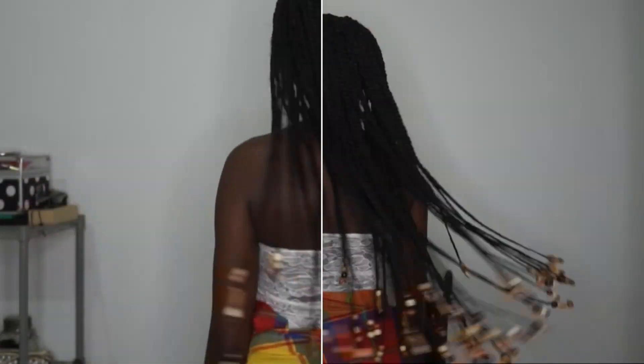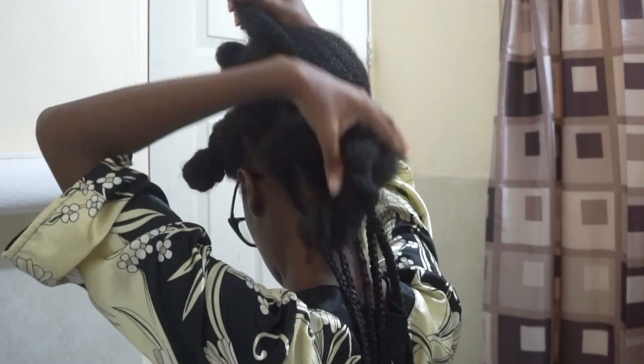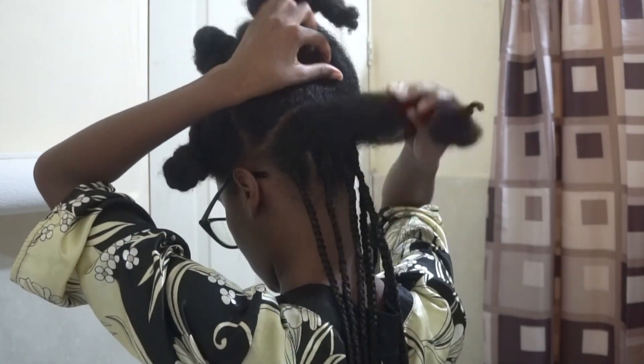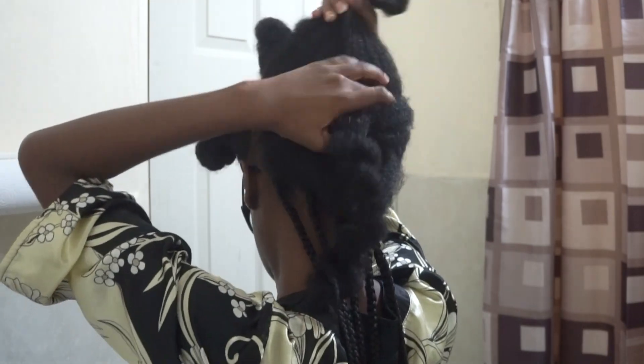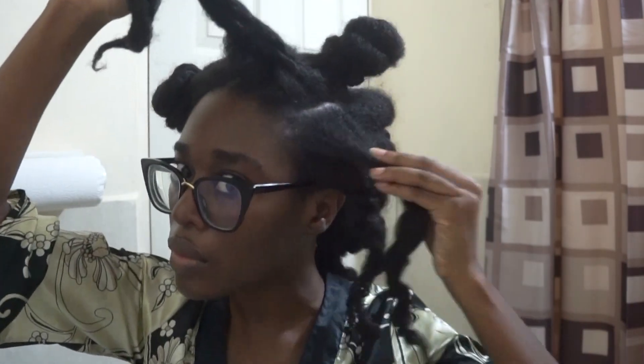Hey guys, welcome back to my channel. In this video I will be showing you how I installed my knotless braids. This was my very first time, so they are not perfect by any means, but hopefully you will be able to learn from the errors I made.